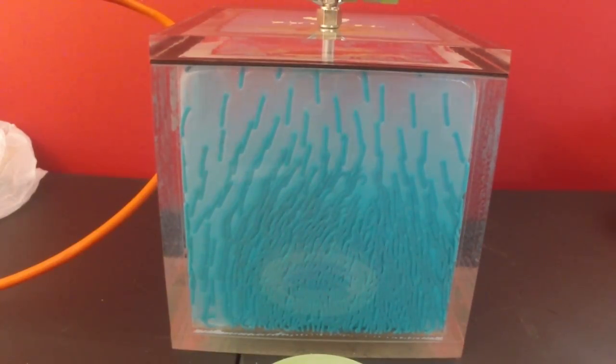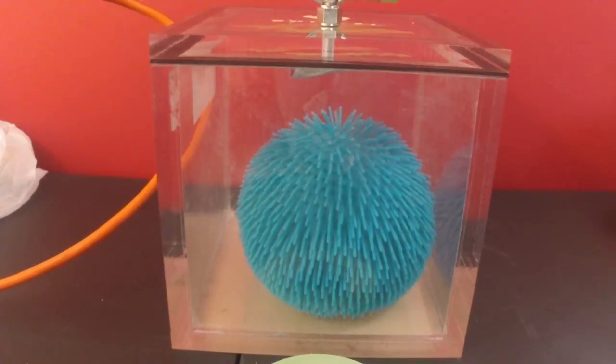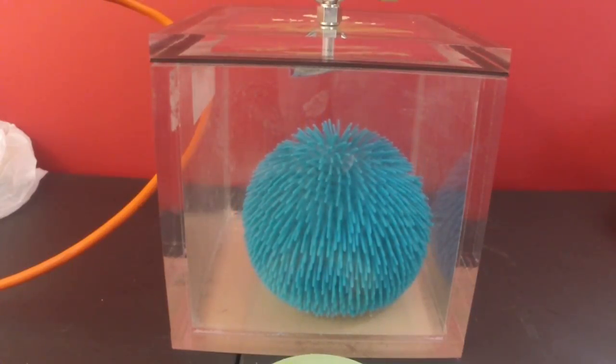So we're going to let the air back in and see what happens — let's do it really quickly. And we're all back to normal.